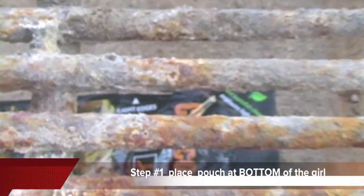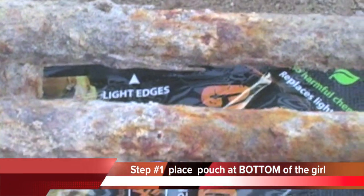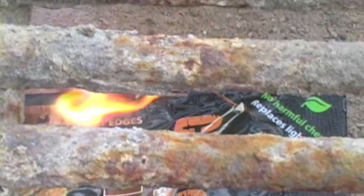In this video, we are demonstrating lighting charcoal in the park using Instafire. Place the burnable pouch in the bottom of the grill as shown. The pouch is made of a natural biodegradable material called cellulose that is safe to burn.